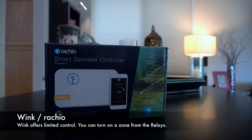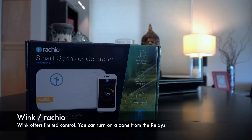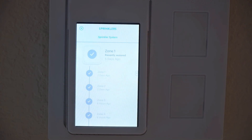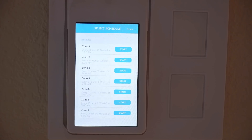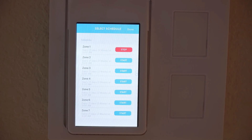The sprinkler system controller that I ultimately went with was Rachio. I went with Rachio because of the selection I was able to pick from that was compatible with Wink. The Rachio sprinkler system works fairly well, but you're going to have to use the app to program the schedule. The only thing you can do from the Wink Relays is kick off any of the zones — it only waters to the predetermined time you've already set for that zone's watering time from within the Rachio app.